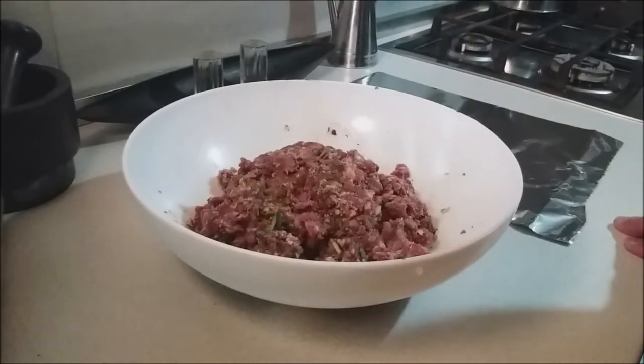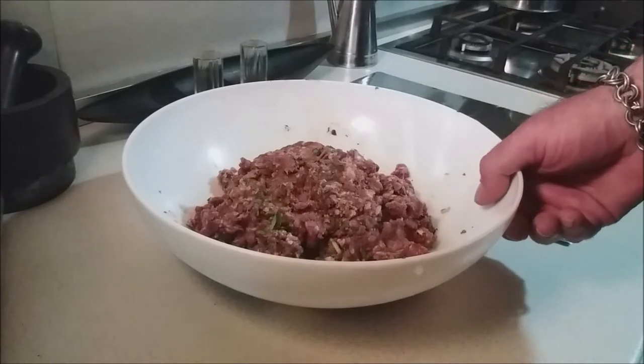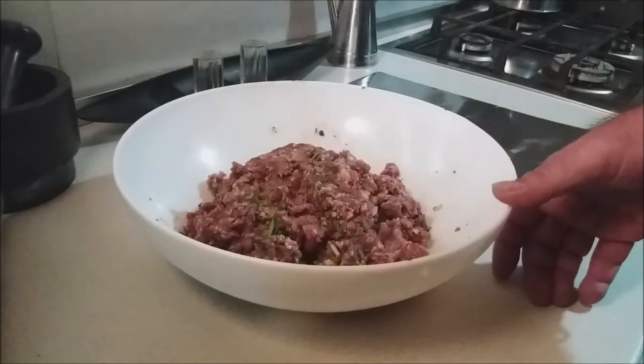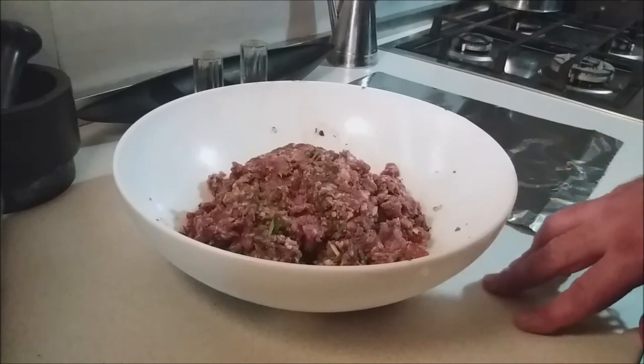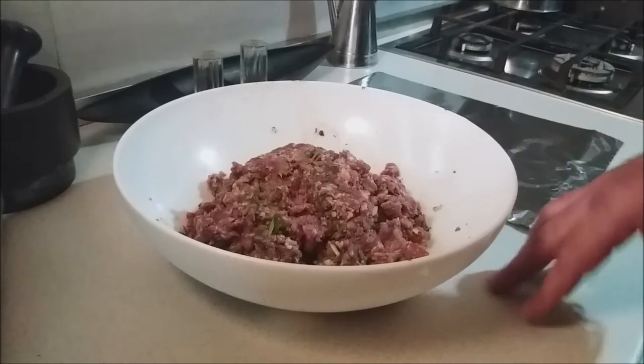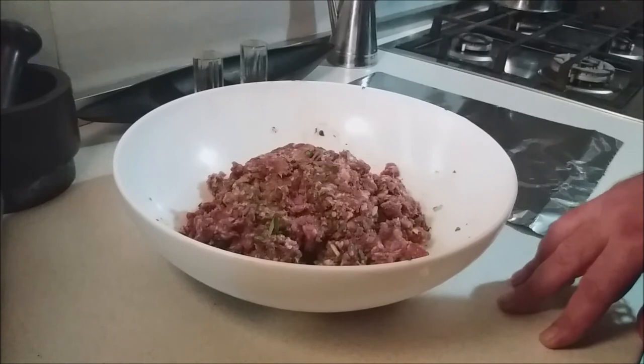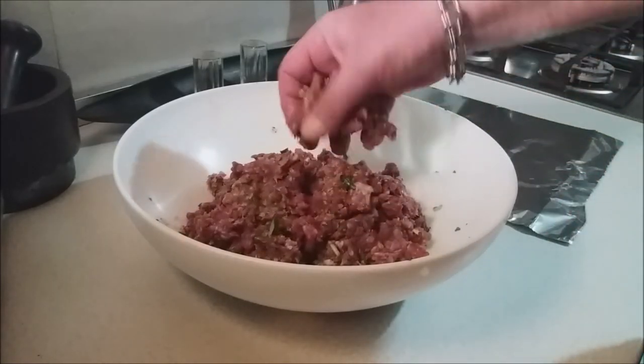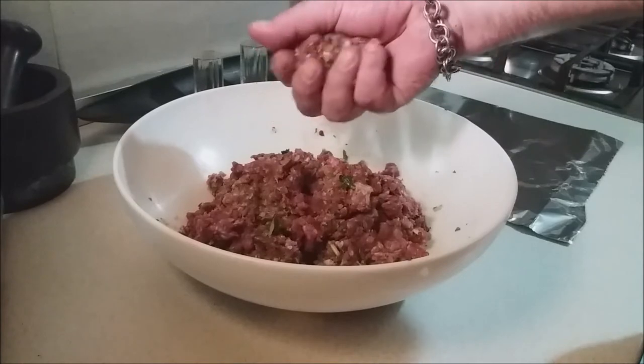It's been about an hour and 20 minutes in the fridge, and I've let my meat sit out at room temperature for almost 20 minutes. You don't want to put cold meat in a hot oven — it'll seize up and get tough. So we're going to go ahead and start making our kofte. The meat is nice and soft.